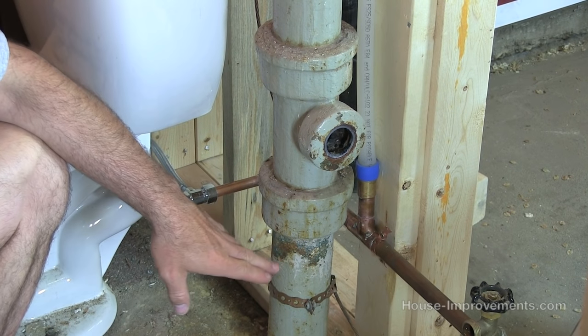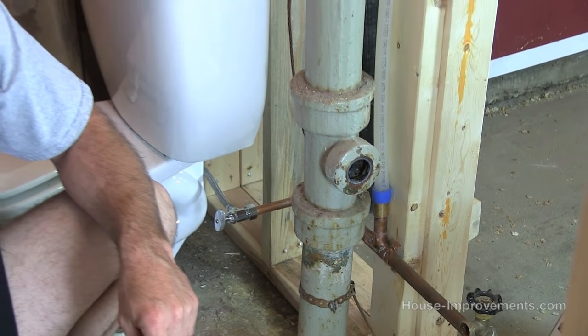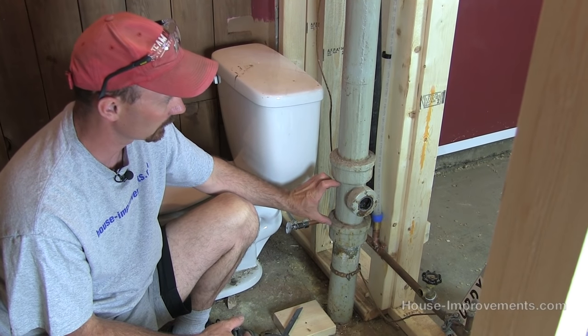Like I said, we've cut it off up top. We'll remove the cast pipe and then I'm going to put in ABS, and I'll show you how I'm doing that with the proper couplers and everything, and a new fitting — a new TY.